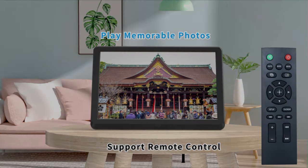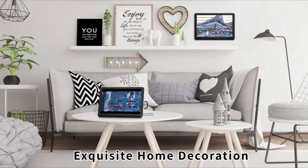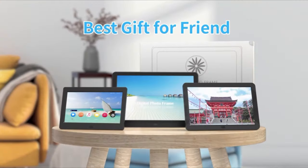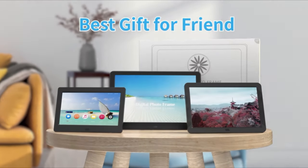This photo slideshow frame comes with a built-in calendar and alarm clock, which clearly displays the time, date, and day of the week. You can set the 12-hour or 24-hour format according to your region's time zone.